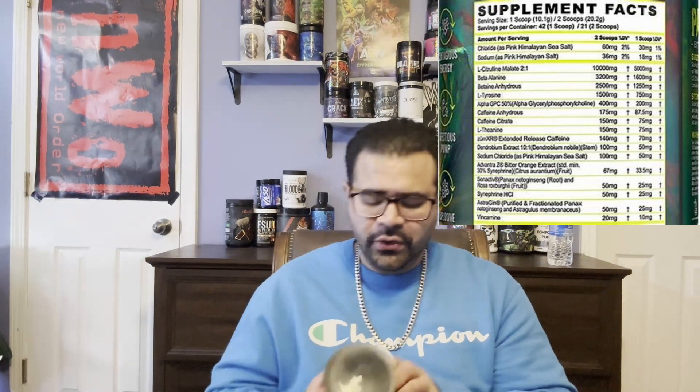You can always stack a pump formula on top, just make sure you're comfortable stacking with this. For the stimulant ingredients, we're getting betaine anhydrous at 2500 milligrams, L-tyrosine at 1500 milligrams, Alpha GPC yielding 50% at 400 milligrams, caffeine anhydrous at 175 milligrams, and caffeine citrate at 150 milligrams. Right there we're already over 300 milligrams, sitting at 325 milligrams of caffeine. We're also getting L-theanine at 150 milligrams.